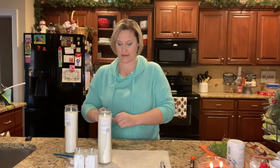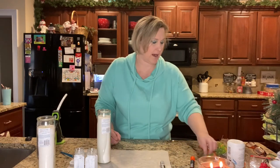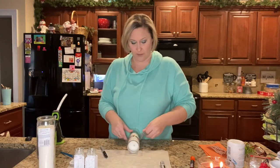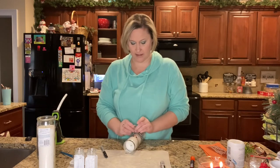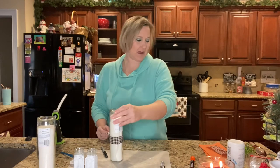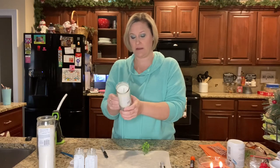Now I'm going to grab my hot glue gun. I'll grab my material for the scarf — you can use any sort of fabric or felt, whatever you have on hand. Right below the mouth, I'm going to tie this on nice and tight. Then I'm going to take a few pieces of greenery and add those right below the scarf just to give it a little extra something.